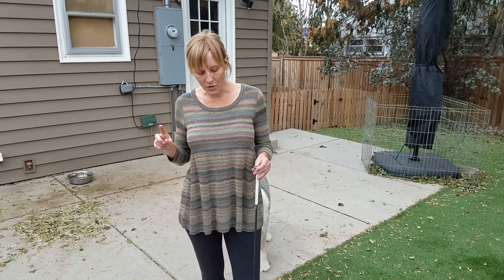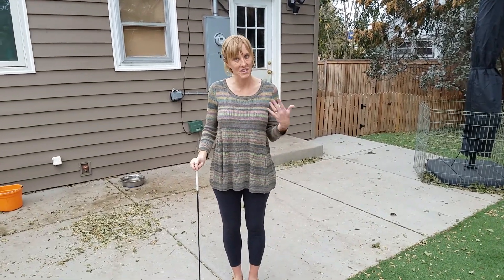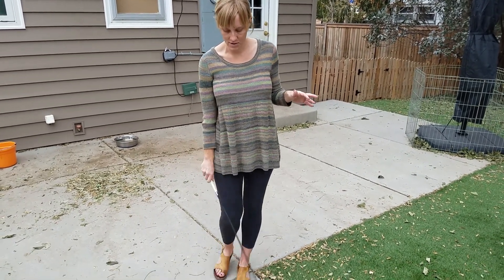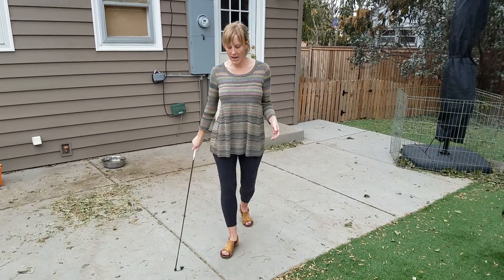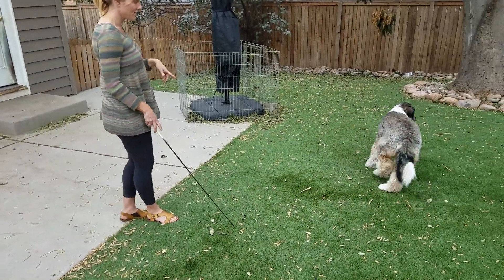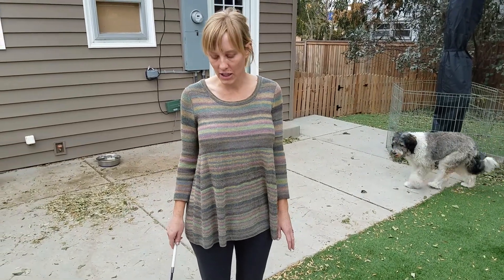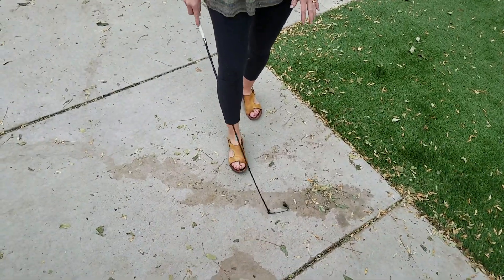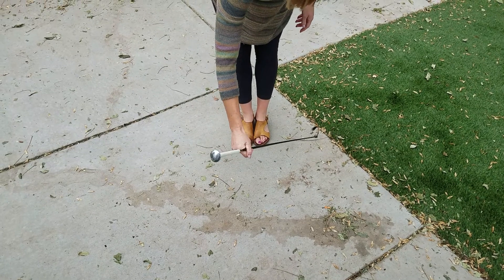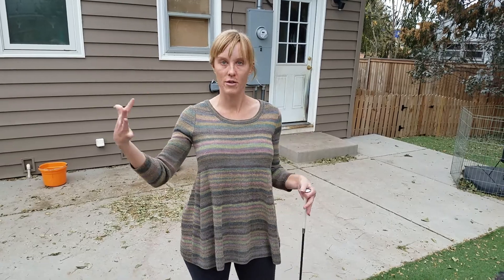Another way we use the wand is to create space — you're gonna have to advocate for space, especially if you have a fearful dog. It's almost like you just do this, kind of like a broom, waving it in front of their feet. I'm gonna do this with Stella. She learned this in the past — she saw the wand and she went away. Initially you just graze in front of the dog's feet until they feel it and then they'll start to back up. That's how you advocate for the more fearful dog's space.